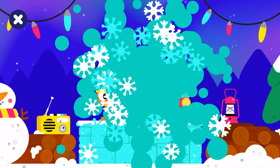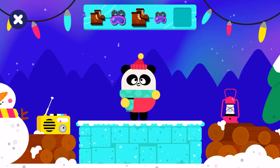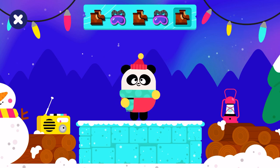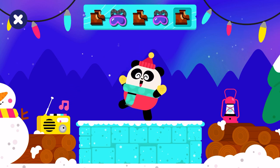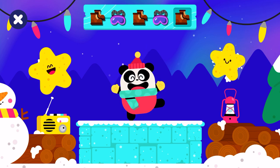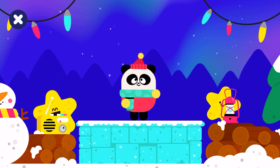Next round, let's go! Complete and extend the pattern. Let's dance. Boots, glasses, boots, glasses, boots. You are an amazing dancer. Keep dancing.